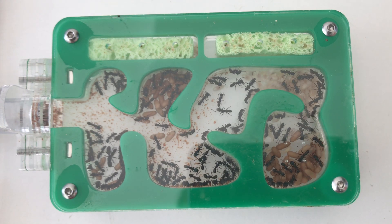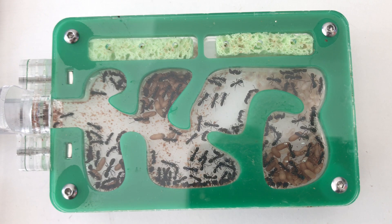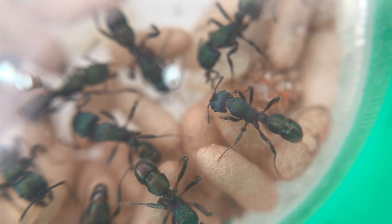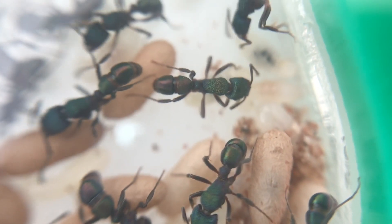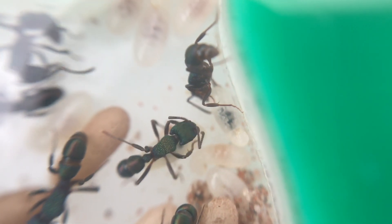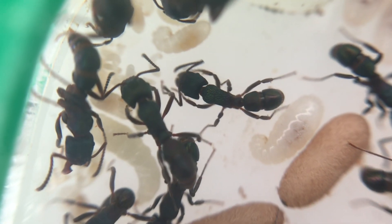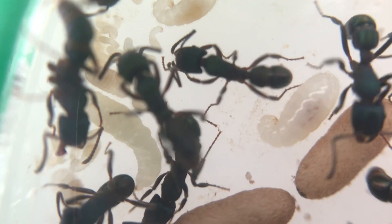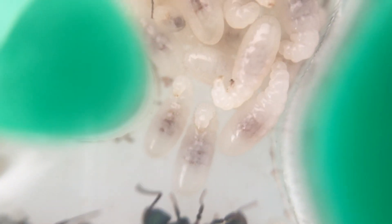As the colony grows it will require more and more food — carbohydrates like sugar water or honey, added to baking paper in the outworld, is one of my favourite methods. Also keep that protein up for brood development. Green-headed ants or Rhytidoponera metallica are great to keep and fascinating to watch. With a macro lens you can see what goes on inside the nest — it's a really interesting species to observe.